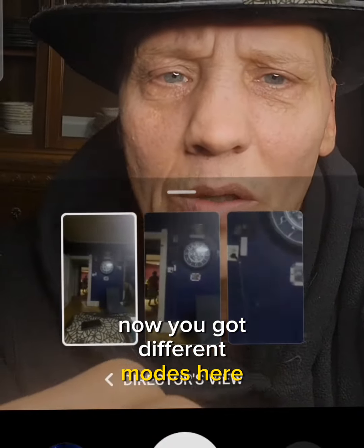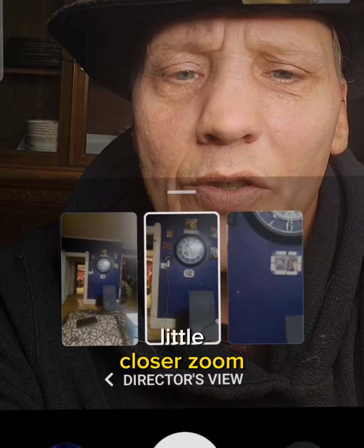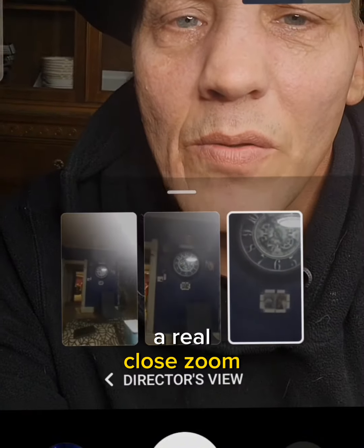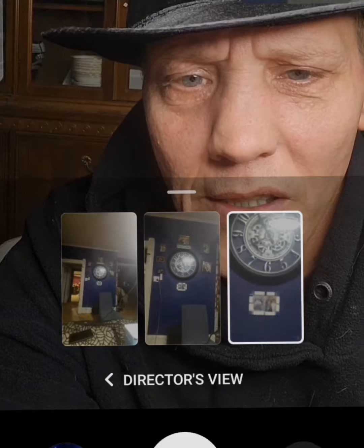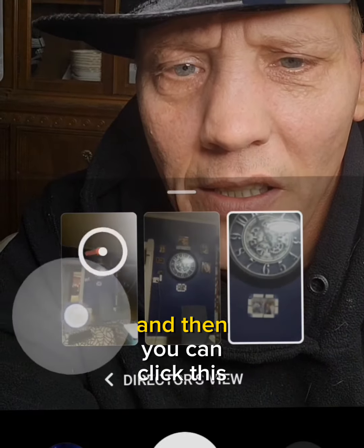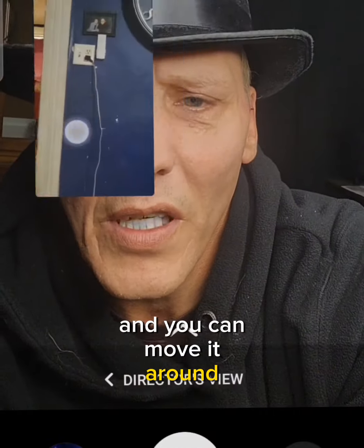Now you've got different modes here. You can zoom in a little, or zoom in real close, just like that. Then you can click this to make it go away and move it around wherever you want.